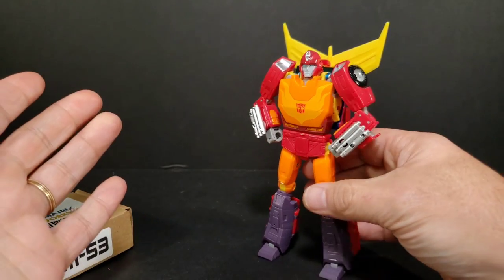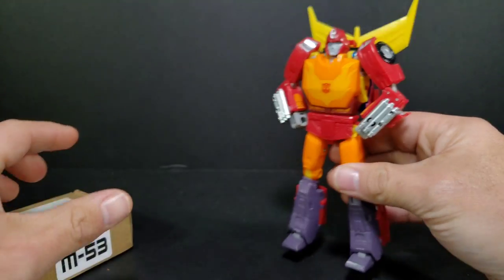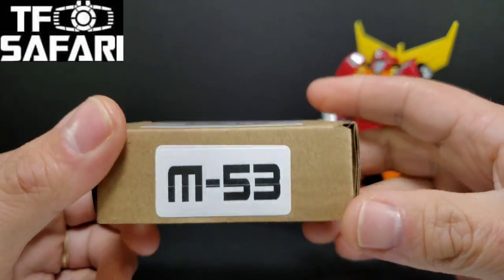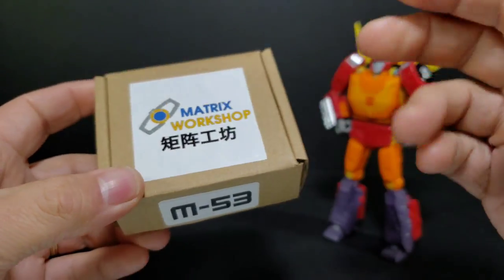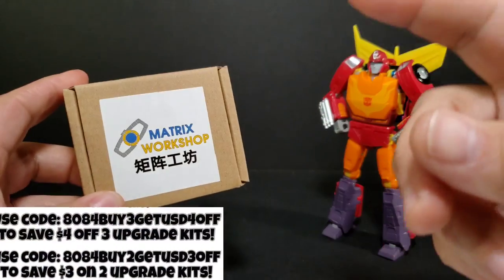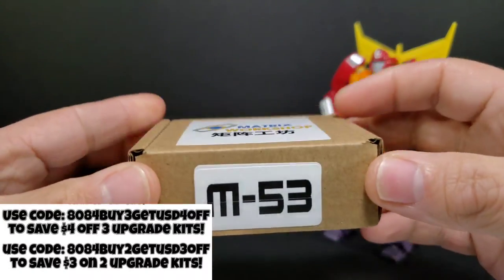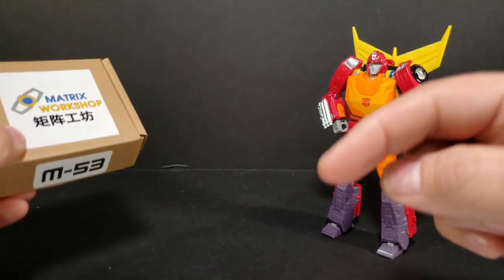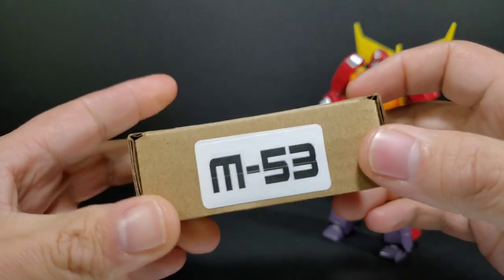I guess you can guess that because he's standing here. This is a nice figure already but we're going to see if we can take it up just a little bit with one small upgrade. This video is sponsored by TFSafari.com where I got this upgrade kit from. I will leave a link down in the description below. You can use some codes I have to get money off upgrade kits from TFSafari.com — all those codes will be listed in the description below, along with links to this upgrade kit.